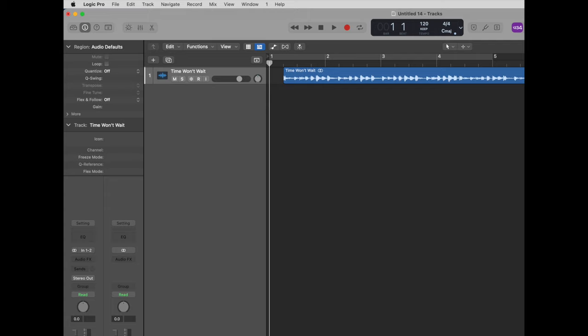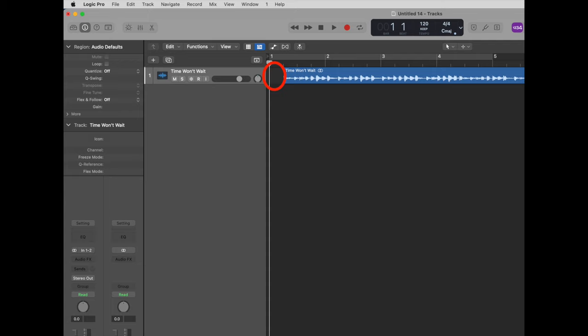Modern DVD and Blu-ray players can struggle with burned CDR discs unless you lead each track with about a quarter second of silence. Otherwise, what can happen is the track starts to play and it fades in because the machine can't read it fast enough. So in whatever software you use to mix, just add a little bit of silence to the front of each track. Once you've done that, burn a copy and test it on your home DVD or Blu-ray player. Then once you've got that down, burn however many CDs you want to manufacture.